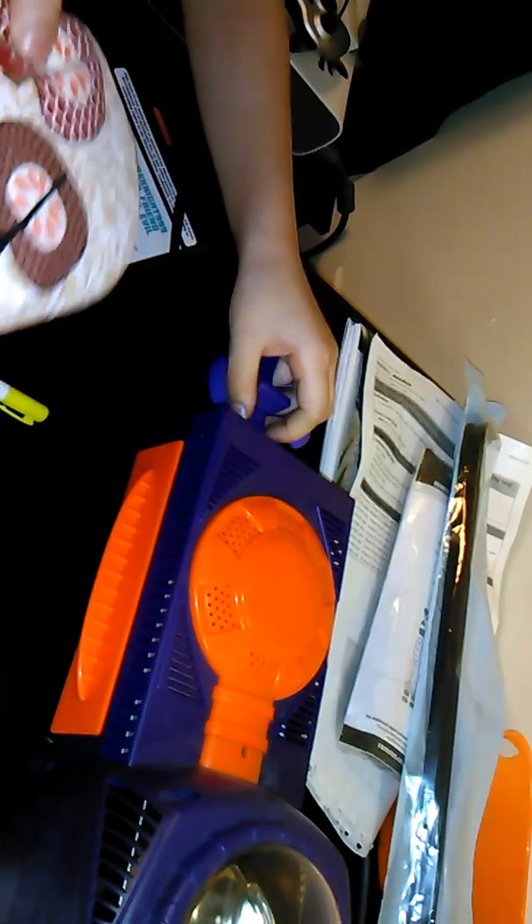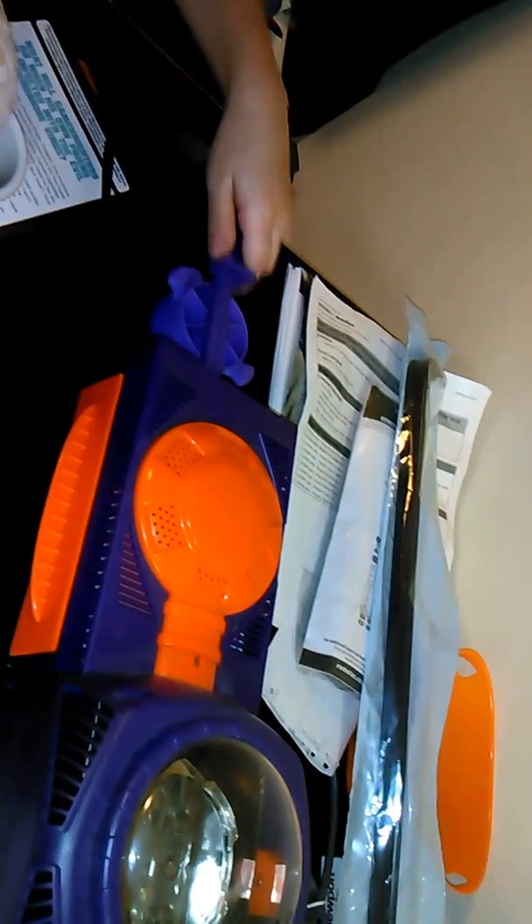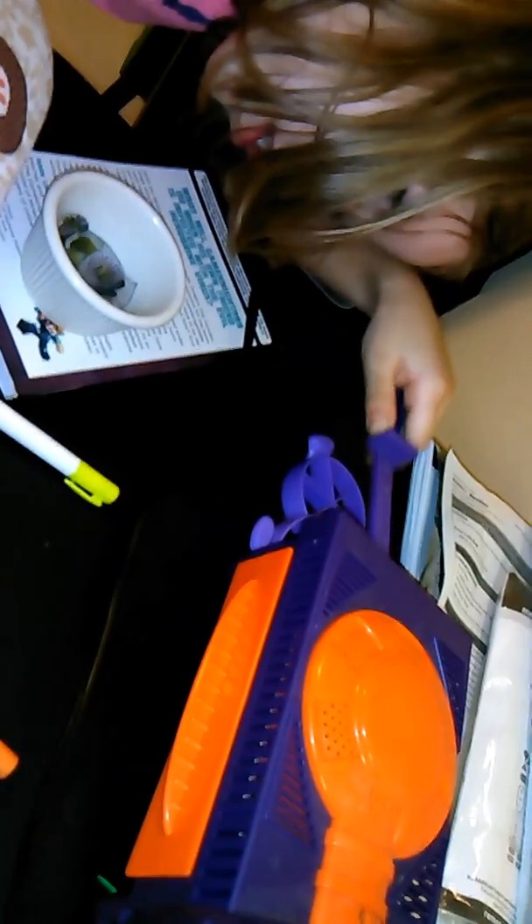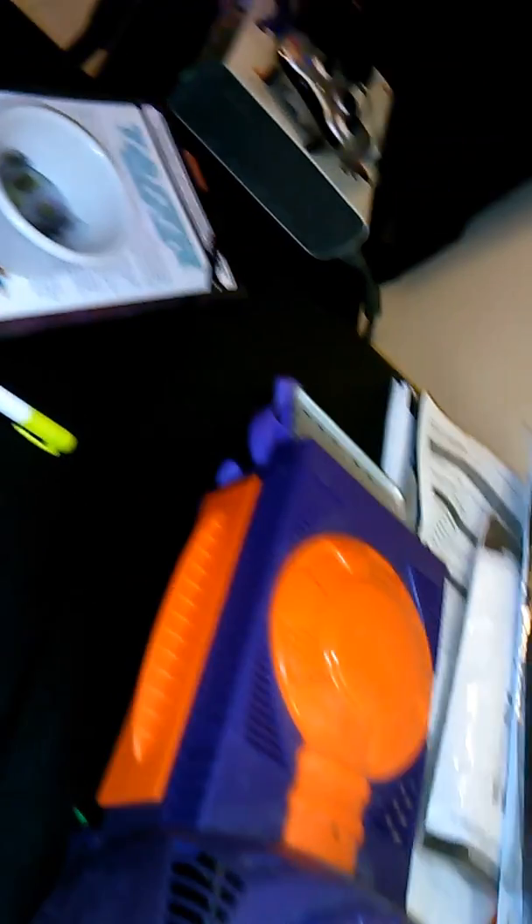I'm going to stick the spatula in. Can you get the oven mitt? I'm going to put this oven mitt on and pull this thing out. I can't even see it, I don't even know where it is. There it is — how do I even grab this?